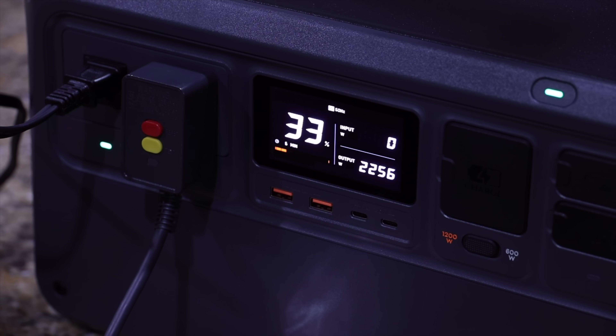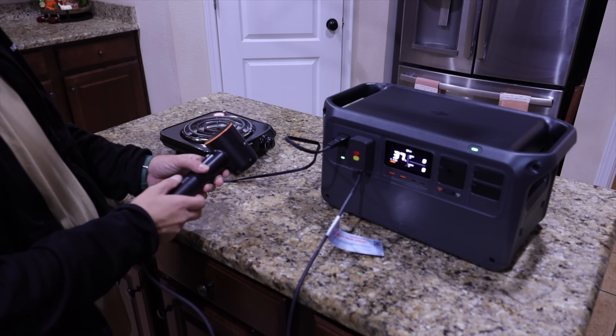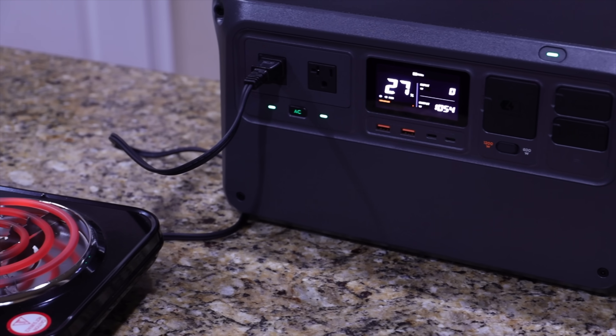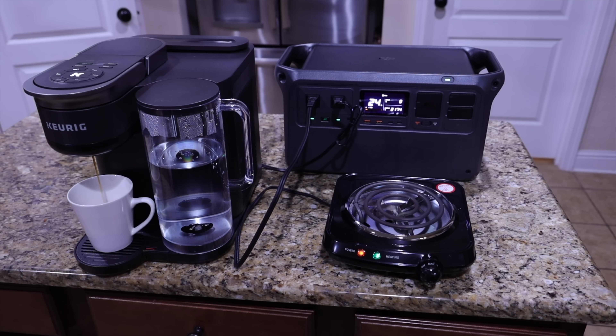The most impressive thing about the Power 1000 is its ability to output 25% more power than similarly sized power stations. Most power stations this size have surge power up to 1800 watts — the Power 1000 has continuous power at 2200 watts. That means you can operate a microwave or hairdryer at full power without worrying about insufficient output. I tested this with an electric hot plate running at the same time as a hairdryer, and it ran at over 2200 watts continuously without powering down. It can also run at 2600 watts for up to 30 seconds — I tested that with the hot plate and a coffee maker and it held without issue.